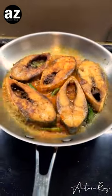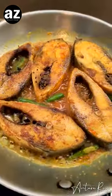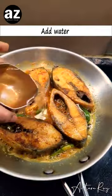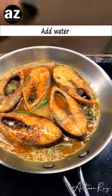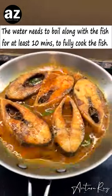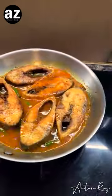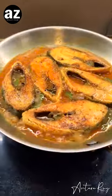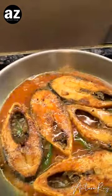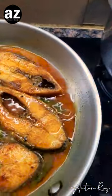Stir it every now and then, and the moment you see the oil separating out, that's it. Now add some recently boiled water because it is, after all, a thin gravy. Give it a good stir. With that, this dish is ready. As you can see, it's got a beautiful color and the oil has separated out on top.